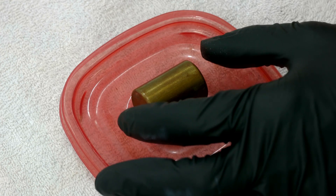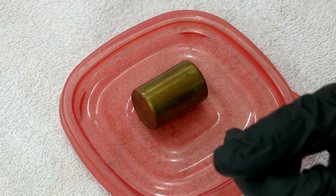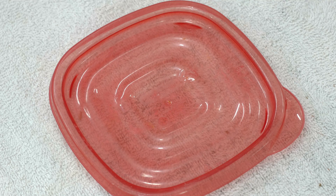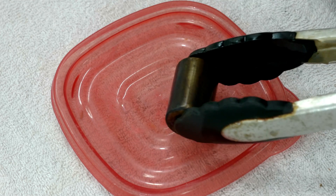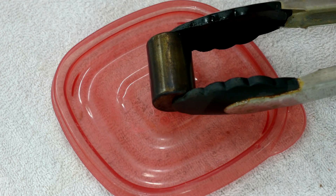This looks good enough for the first coat. I'll let it dry a little bit longer since the water isn't quite at a boil. After five minutes in the boiling water — it might not be enough, you can see there's still a little gold in here — so I'm going to put it back in.